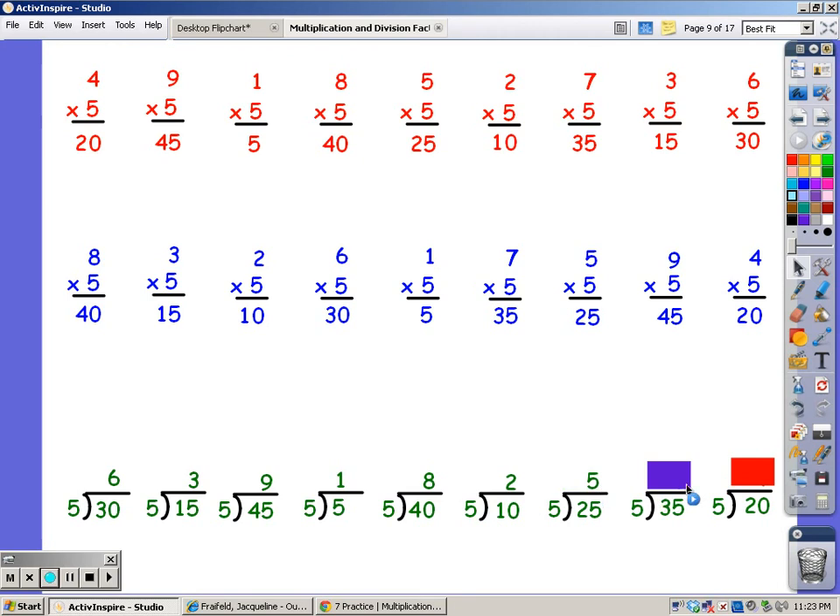Until I get to 35. 5, 10, 15, 20, 25, 30, 35. It took 7 fingers. And now until I get to 20. 5, 10, 15, 20. It took 4 fingers. Good job. Good job. Good job. Good job. Good job. Good job. Thank you.